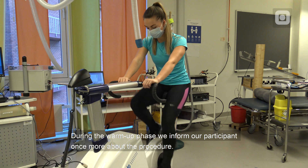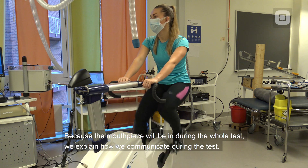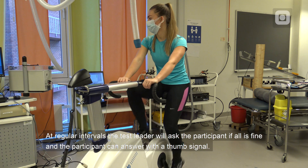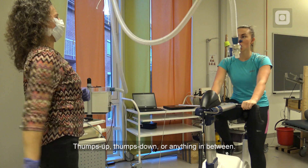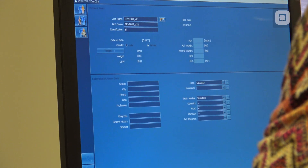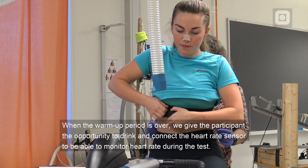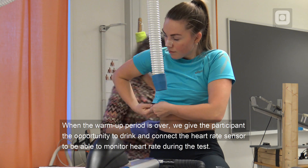During the warm-up phase, we inform our participant once more about the procedure. Because the mouthpiece will be in during the whole test, we explain how we can communicate: at regular intervals, the test leader will ask the participant if all is fine and the participant can answer with a thumb signal — thumbs up, thumbs down, or anything in between. This is also a good time to fill in the participant information in the software: name, identification, date of birth, gender, height and weight are required. When the warm-up period is over, we give the participant the opportunity to drink and connect the heart rate sensor to monitor heart rate during the test.